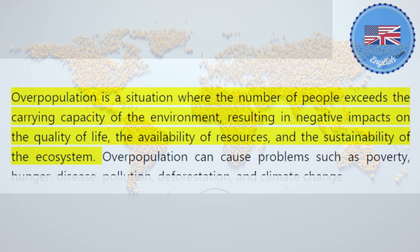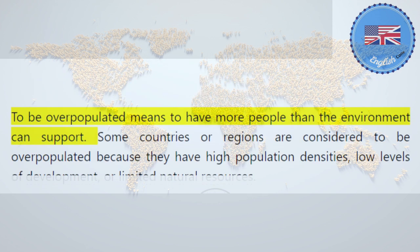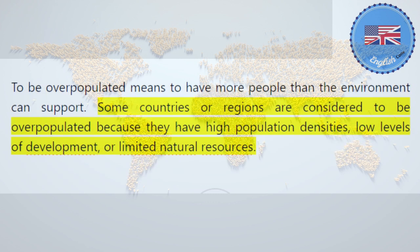The population explosion was mainly driven by the decline in mortality rates due to improvements in health, sanitation, and medicine, while fertility rates remained high. Overpopulation is a situation where the number of people exceeds the carrying capacity of the environment, resulting in negative impacts on the quality of life, the availability of resources, and the sustainability of the ecosystem. Overpopulation can cause problems such as poverty, hunger, disease, pollution, deforestation, and climate change. To be overpopulated means to have more people than the environment can support. Some countries or regions are considered to be overpopulated because they have high population densities, low levels of development, or limited natural resources.